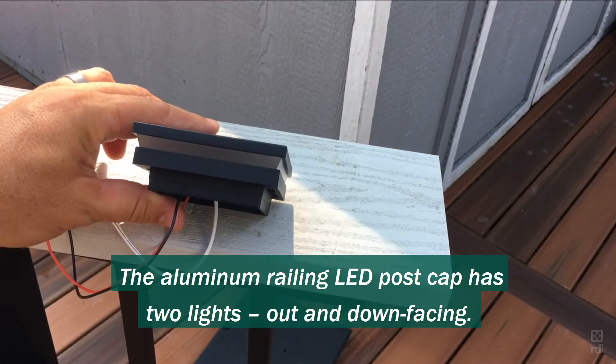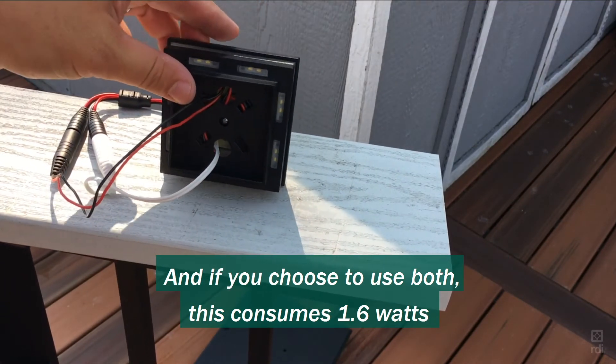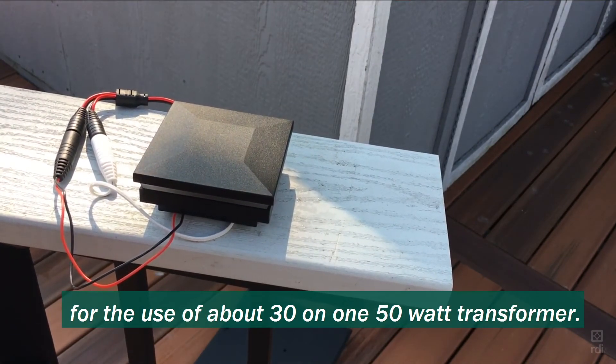The aluminum railing LED post cap has two lights — out and down facing — and if you choose to use both, this consumes 1.6 watts, allowing for about 30 of these on one 50-watt transformer.